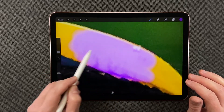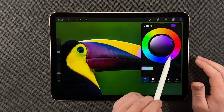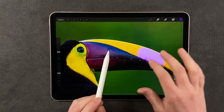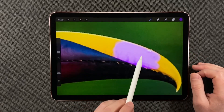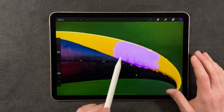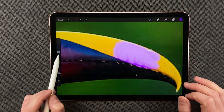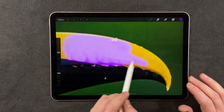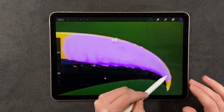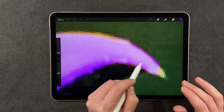Now I want you to notice something. The value of the purple right here — notice that these colors are darker than what's actually showing up, and that is because the color mode is faithful to the value that's already in your photograph. It will only change the hue — the purple color — but it's always going to match the value that's already in your photograph. So it's a very powerful mode: you can make incredible adjustments very quickly and easily and never have to worry about it being too light or too dark. That's the beauty of the color mode.